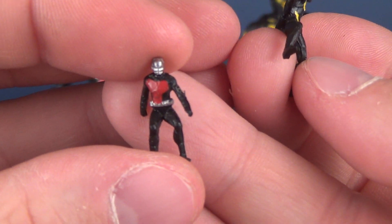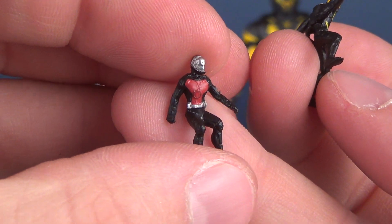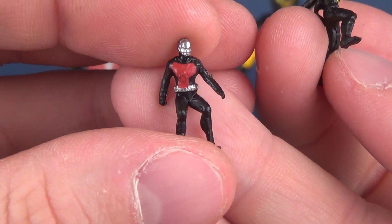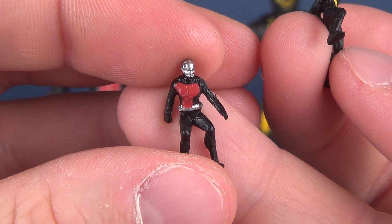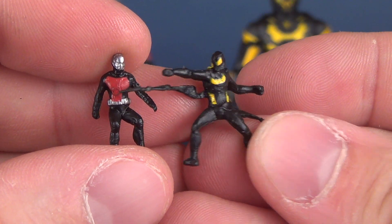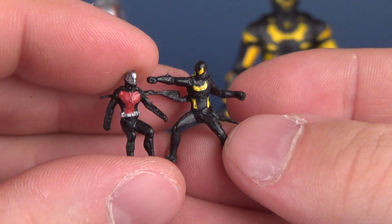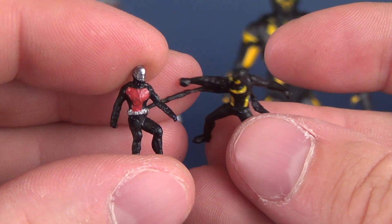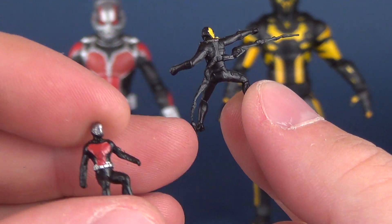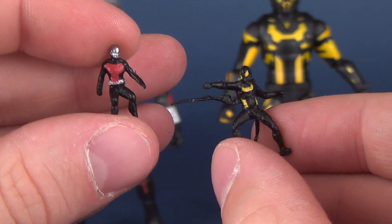I quite like that. To the credit of Hasbro, they've gone in and painted the necessary details to get the point across. Ant-Man has the silver helmet and the red across his chest — unfortunately no silver in his chest, but beggars can't be choosers. Yellow Jacket has a sufficient amount of yellow on his chest and in his eyes, and also has his adjustable arms. I appreciate that they come included with the figures.